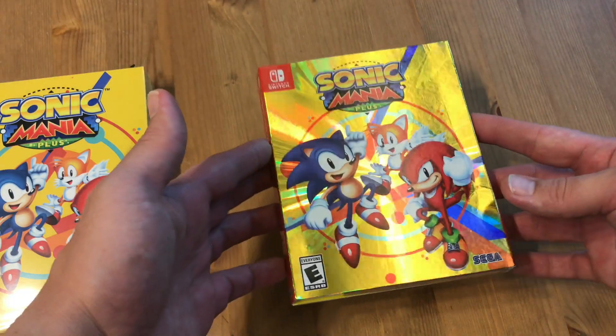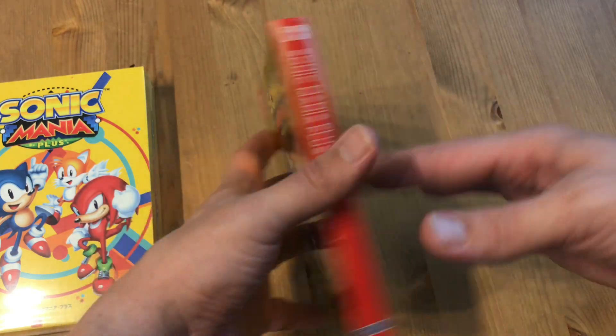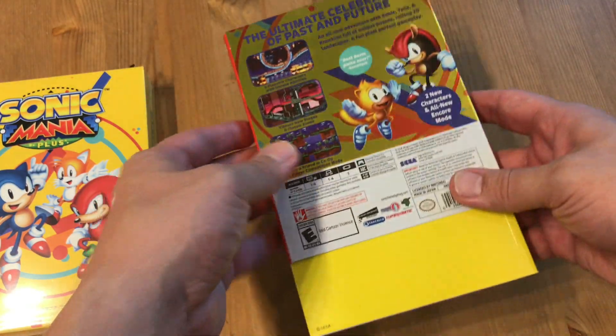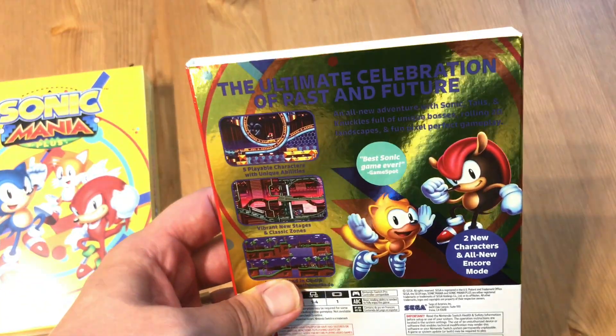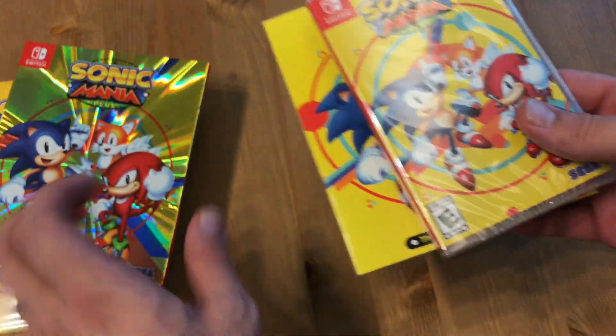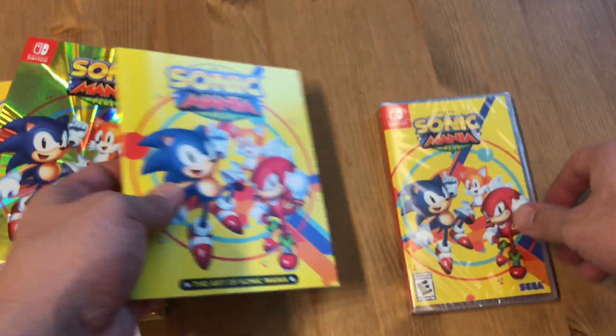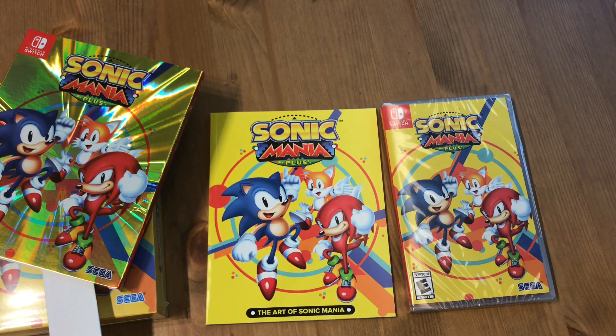I just want to keep the sticker — I'll deal with the plastic later. The front is shiny, as you can see, it doesn't move or anything, it's just shiny. And the back is shiny too. It's apparently the best Sonic game ever. I never understood Sonic because I was a Mario guy — I like to take my time, jump on stuff, find the things, and move forward at my own pace.